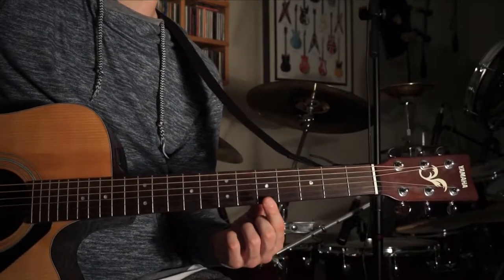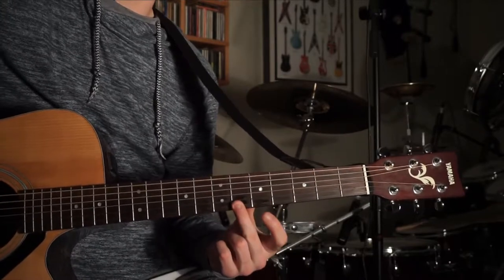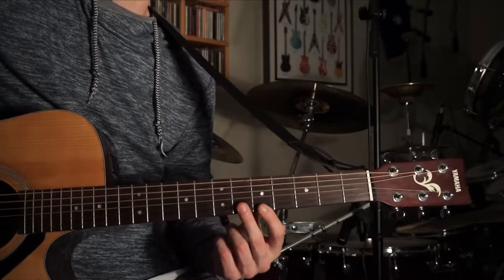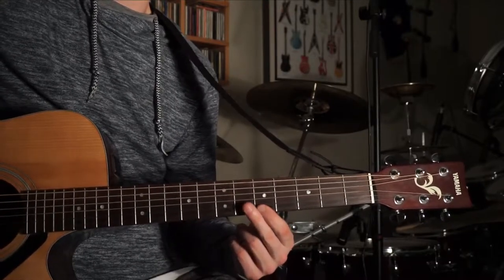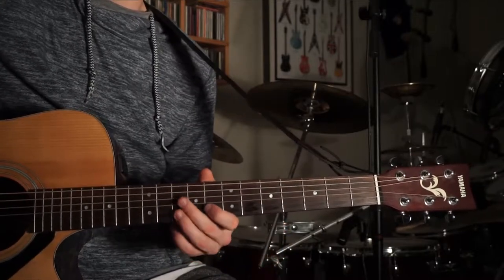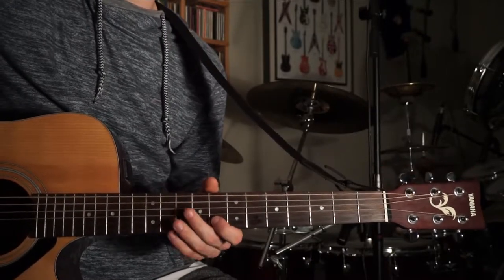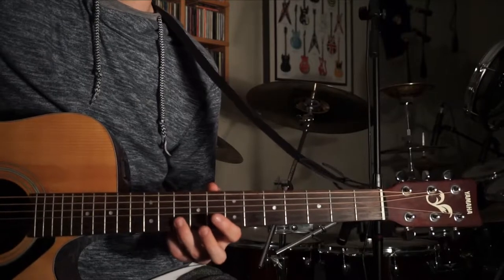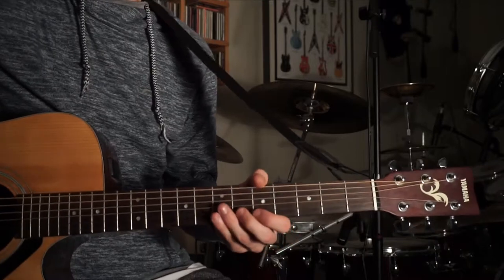Then 5th fret E, then 5th fret E to 6th fret E, then 5th fret E again. Then 8th fret B, 10th fret B, 8th fret B twice, and then 10th fret B. Those two parts together form the next section of the intro riff.